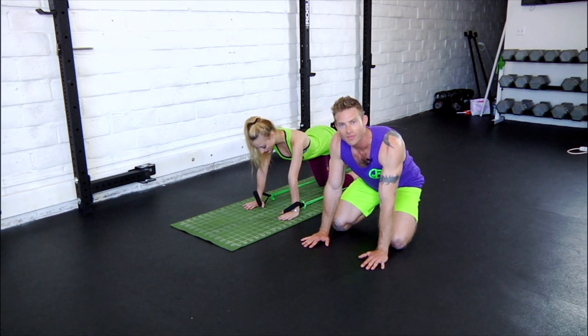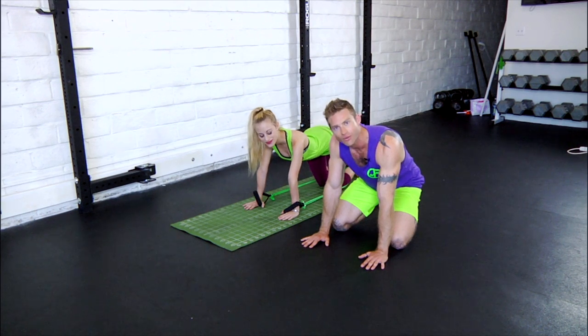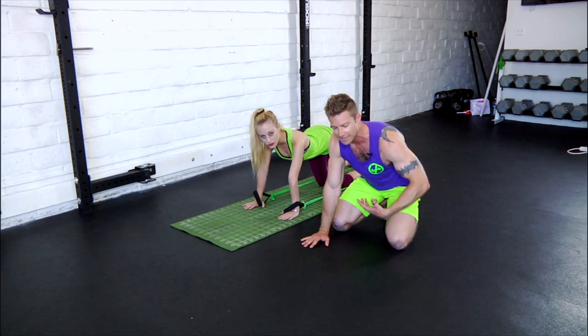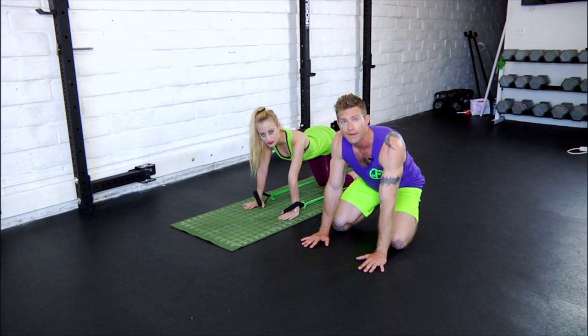Hey guys, Dustin Conrad with Bands & Body here with Danny on the ground. Today we're going to be demoing the ground series. The intention of this series is to strengthen and activate weak core and back muscles.